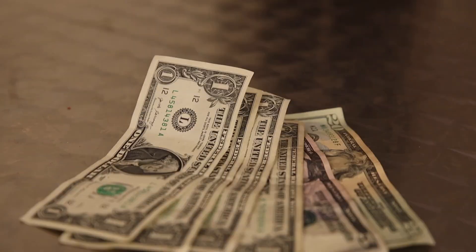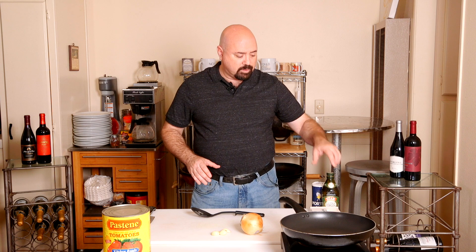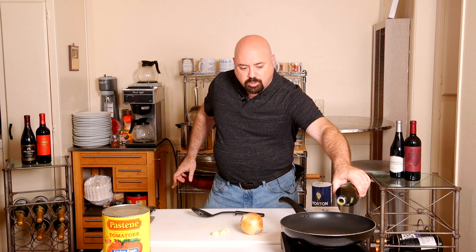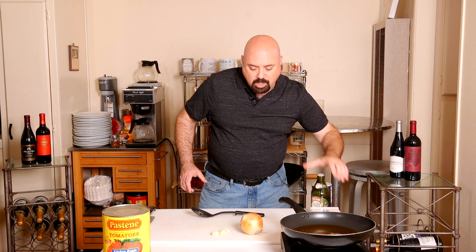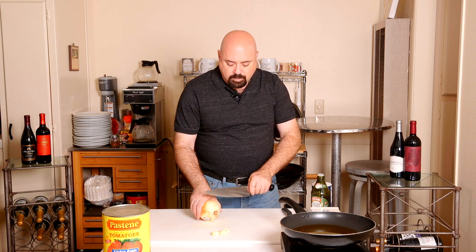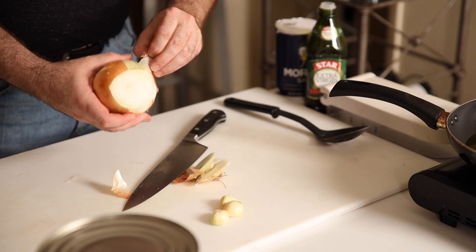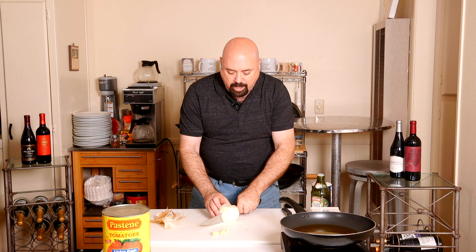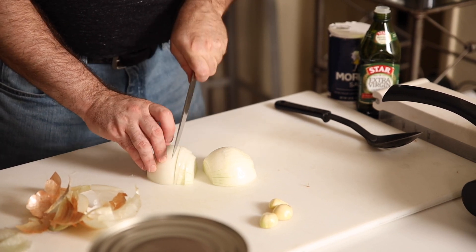To start your red sauce, we're going to put enough olive oil in the pan — you'll be using the pot that you're going to make the sauce in. Put enough olive oil to coat the bottom. Then we're going to prep the onion: cut off the bottom, cut off the top, and peel the layers off. Cut it in half, and I'm going to use the chop wizard today to make sure the pieces are cut evenly so they cook more consistently and quicker.